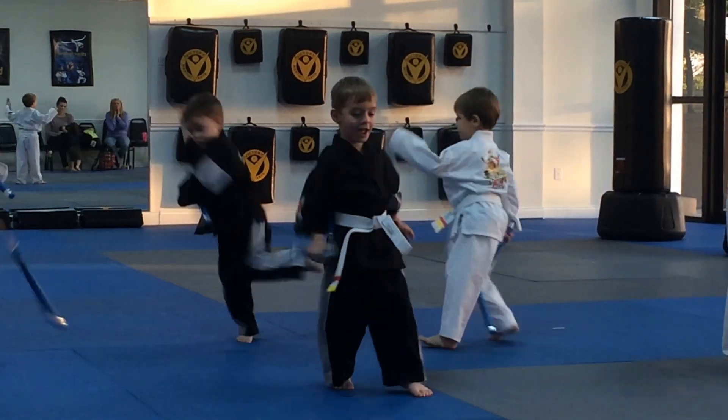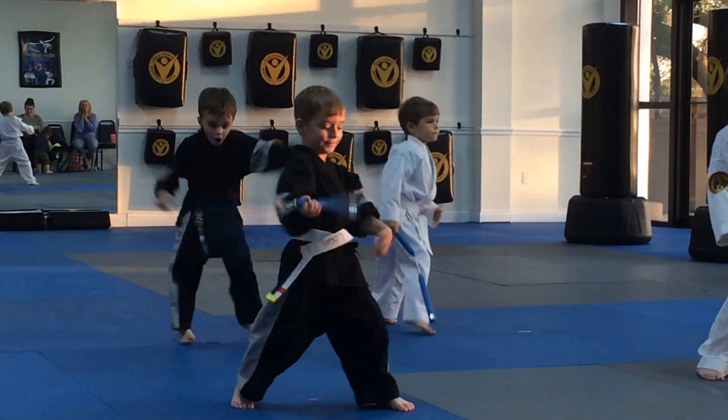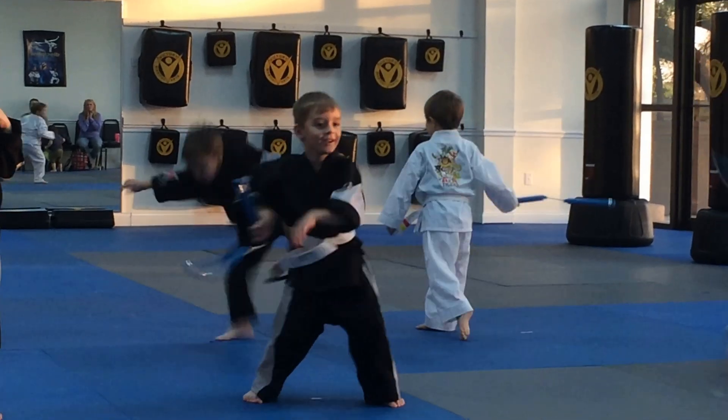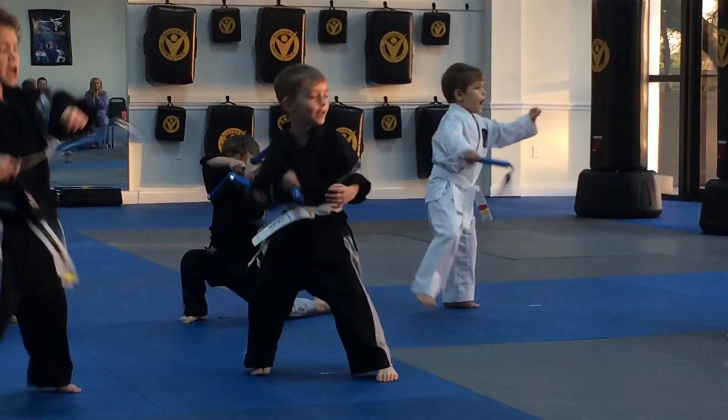You've got ten seconds. Let's count it down. Ready, ten. Nine. Eight. Seven. Six. Five. Four. Three. Two. One. Ayah.